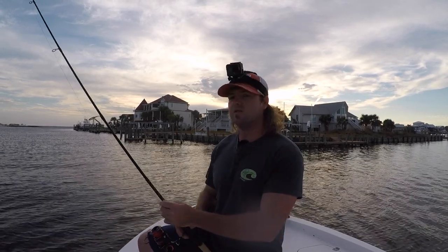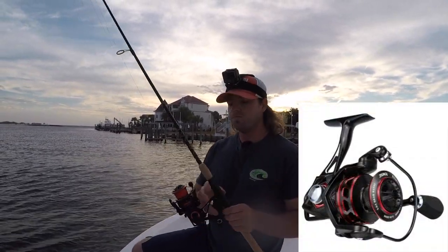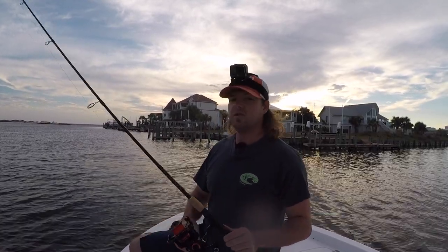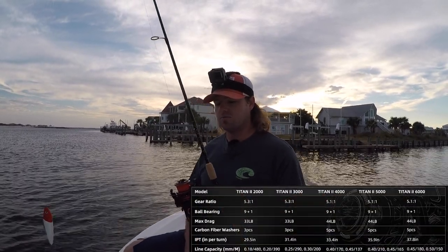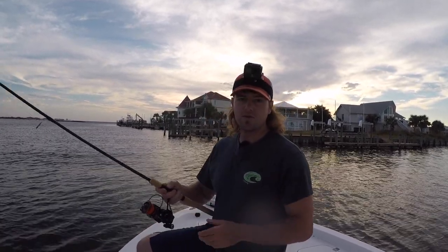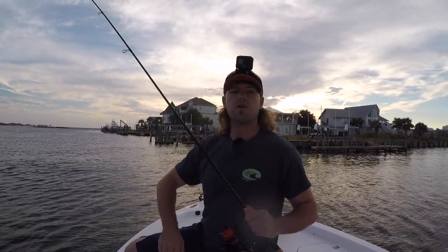I had a company reach out to me wanting me to test and review one of their reels. The brand is Runkle — this is a Titan 2 4000 size spinning reel they sent me. They just asked me to test and review it on my YouTube channel, so I said shoot, what the heck, send me a reel. The specs are actually pretty amazing: it's got 44 pounds of drag and it retails for a little over $50. So if this reel can stand up to some fish, I would definitely recommend it, but this is my first time using it so we're going to give it a try.